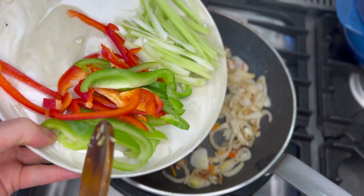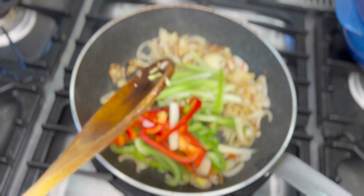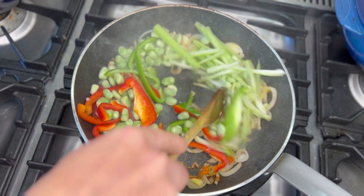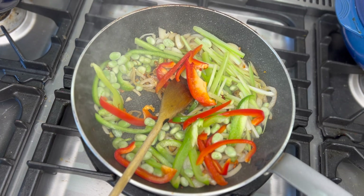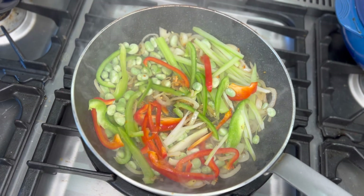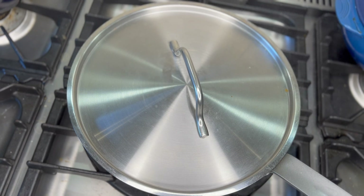Then add peppers and celeriac. Also add thawed-out baba dee. Add a tablespoon of water, cover and cook until soft.